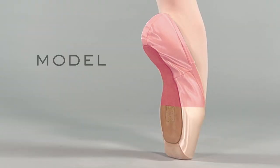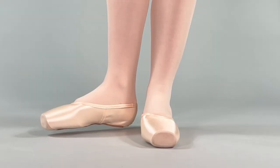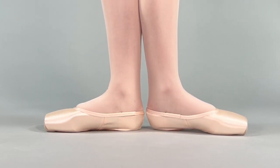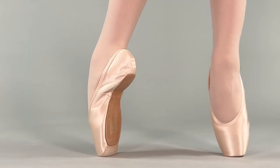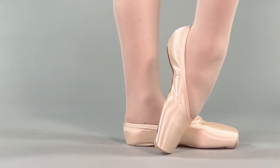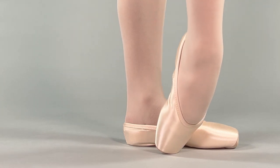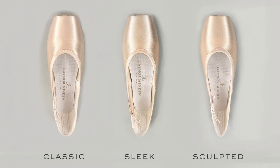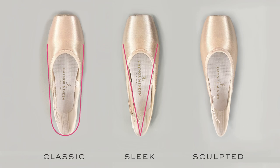The model determines the overall shape of the shoe from the metatarsal to the heel. Standing in first position, the shoe should hug the sides and heel of your foot without any excess material. If you are wearing the correct length, width, and box yet notice gaping, wrinkling, or squeezing along the sides of the shoe or at the heel, you might consider a different model. Each of the three models fits a general foot shape: Classic is more rectangular, Sleek is more triangular narrowing toward the heel, and Sculpted is shaped like an hourglass, trimming in at the midfoot.